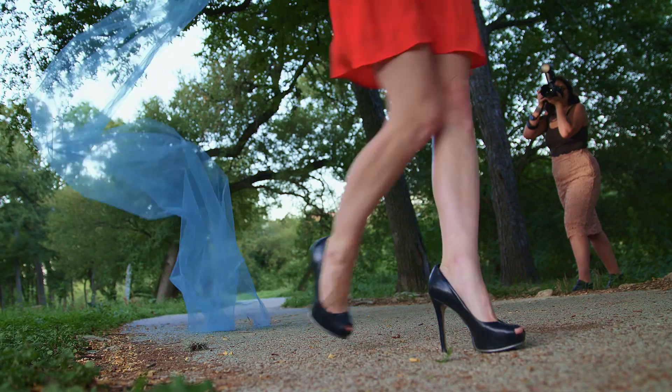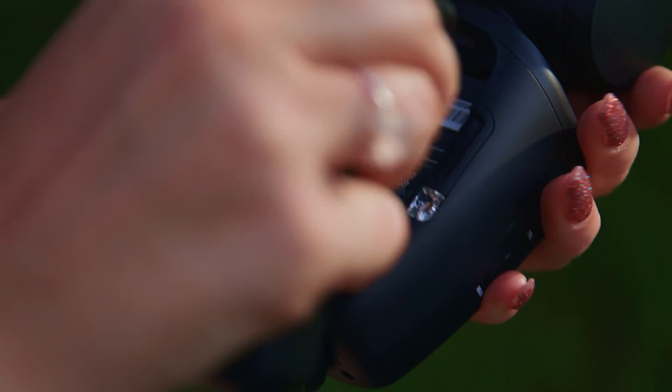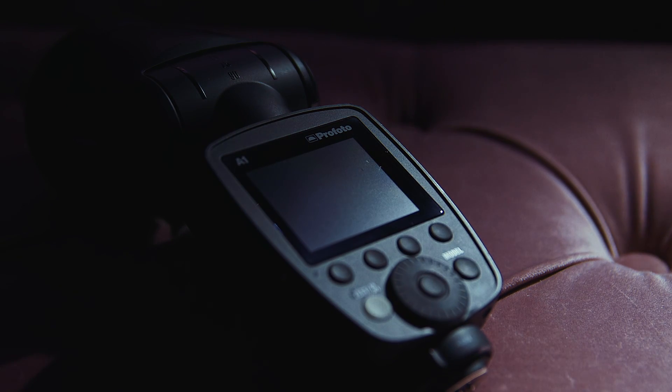The Profoto A1 is amazingly easy to use. It includes a rechargeable lithium-ion battery that ensures a consistent, fast cycle time that is four times faster than traditional on-camera flash. With the Profoto A1, you'll never miss a shot.